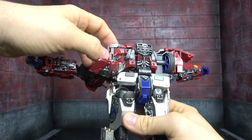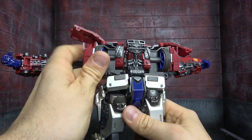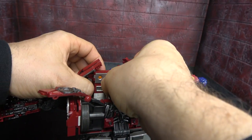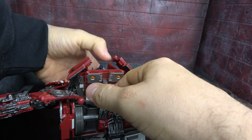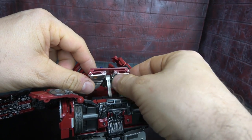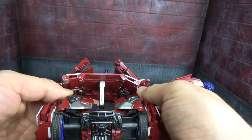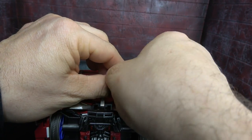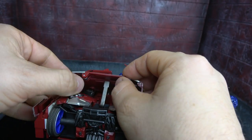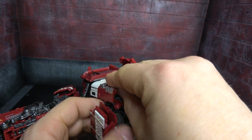Connect those. Now we need to get this piece free — Prime's collarbone area will slide up, allowing you to move this out. As you do so, there's a series of flaps that need to be flipped: bring them around and tuck these in. Bring out your final ones. As you rotate this piece down, there's a tab on each side that will connect to the gray piece that holds the wheels.